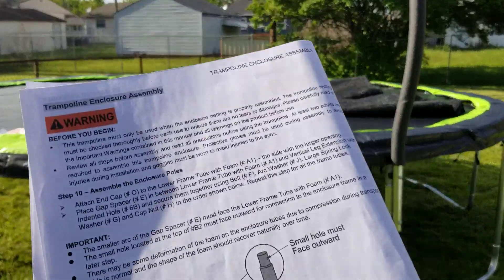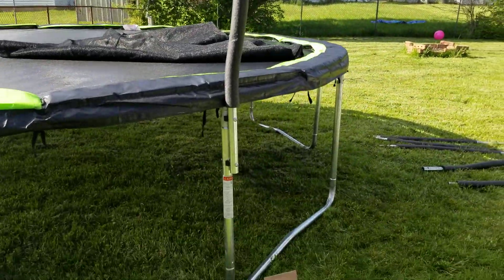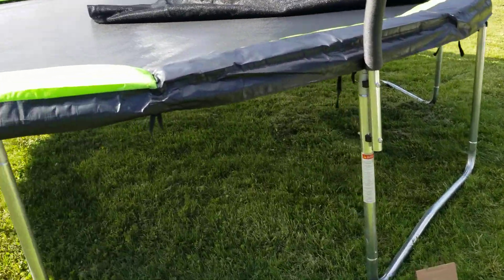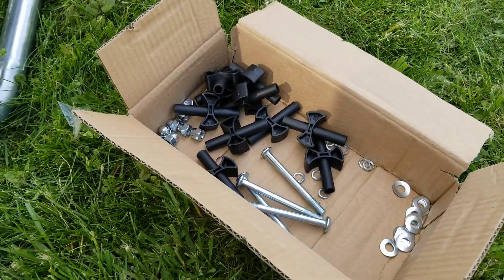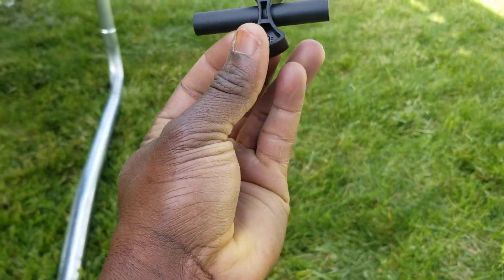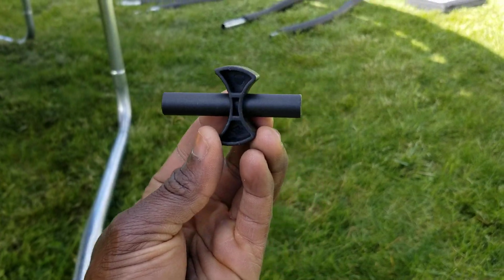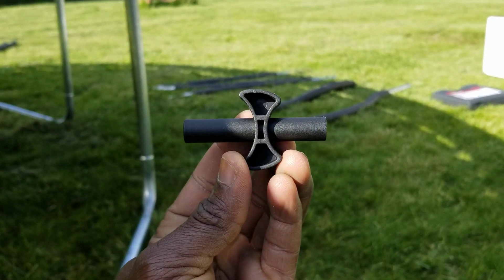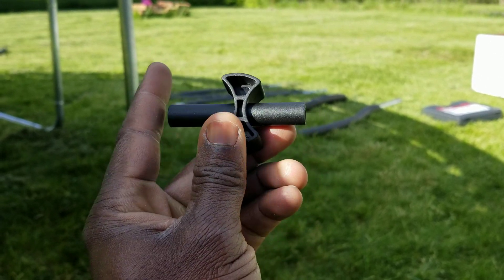The poles are what you use to support the net. To fix the poles, you need the black tool that comes in the box. If you look at it, there is a long side and a short side. The short side will be on your right and the long side is on the left.